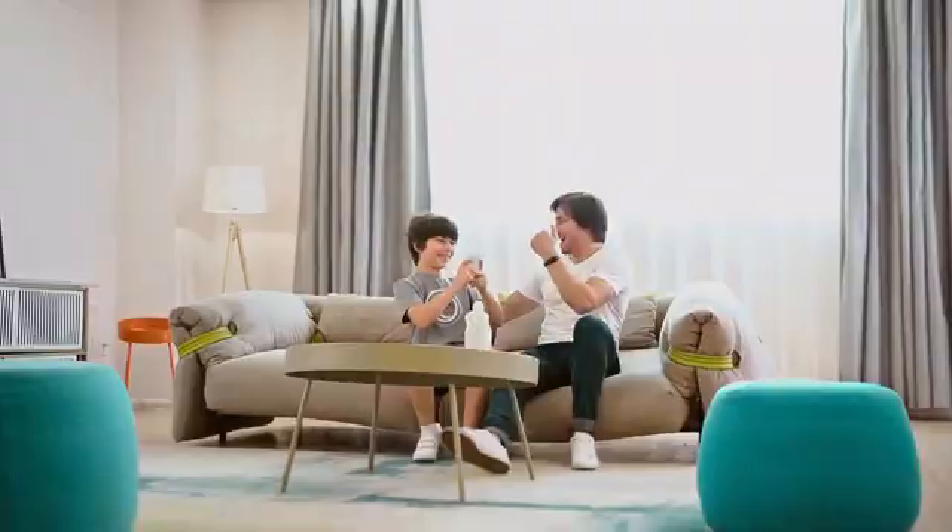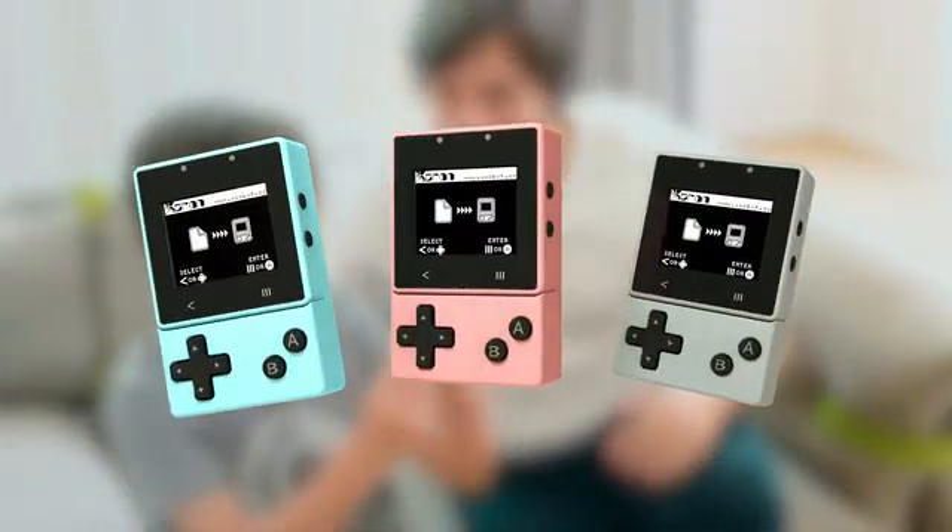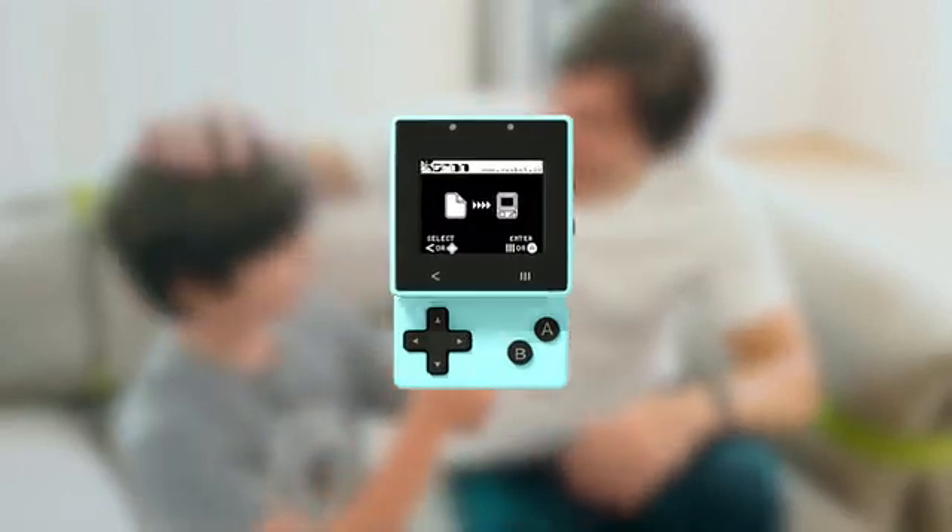Wow, look at what they are playing. Come and meet Xtron Pro, a programmable mobile console which is especially developed for children.